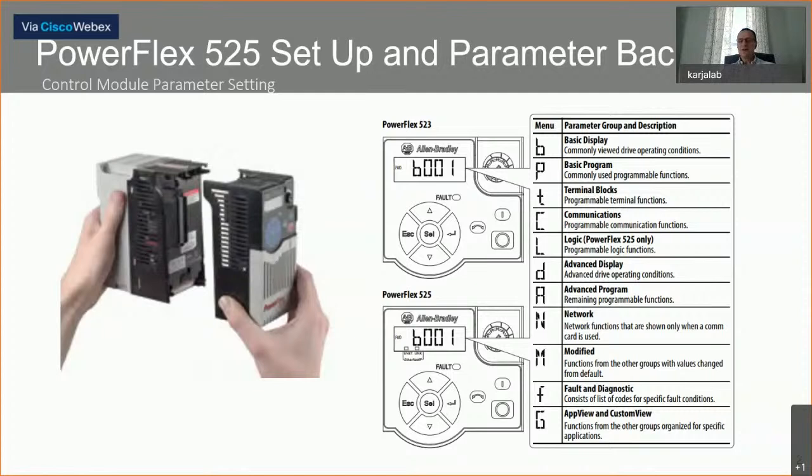When you switch out of the B display and go into the P category, it goes into basic program. Basic program is where you would set things like your accelerate, decelerate, some basic program options, what control mode you'd like to operate in, and your motor parameters. The T aspect of the menu starts looking at terminal blocks. The PowerFlex 523 gives you five inputs and the PowerFlex 525 gives you seven inputs, and you can designate and program each one of those inputs and outputs to do whatever you want for your application.